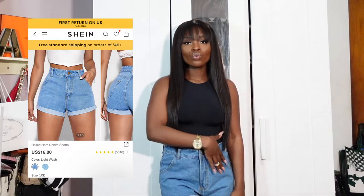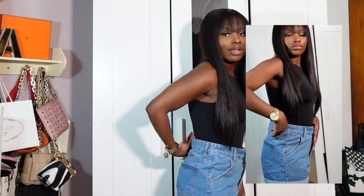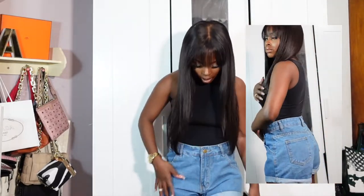Next we have the rolled hem denim shorts in light wash, size 4. The reason I got a size 4 is because I don't usually buy denim from Shein and I wanted to test their sizing. The previous shorts in size 2 fit me perfectly — these are a little bit big, I have some extra space, but it's still comfortable. I could get them tailored because I don't like too much space in the back. The fabric is super quality and I love the color — it's a bit darker than the previous pair, which is intentional. I always recommend having both a light and dark wash in denim.